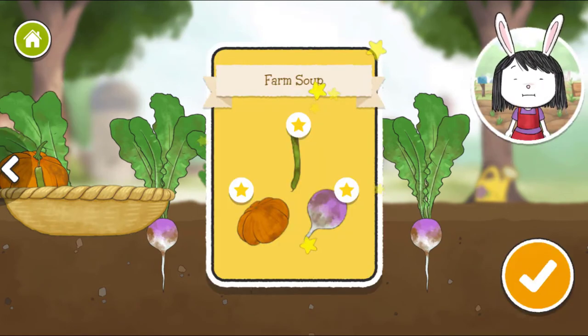This vegetable is called a root vegetable because it's the root of the plant. We eat the root part of this vegetable.